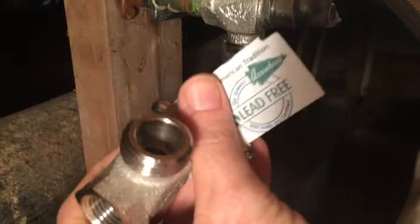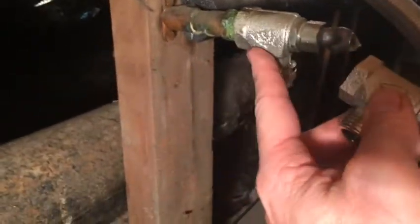This is a washing machine valve — it's lead-free, made in America. So I think we're going to be in good shape if we loosen this up. Don't do this late in the day — do it in the morning.